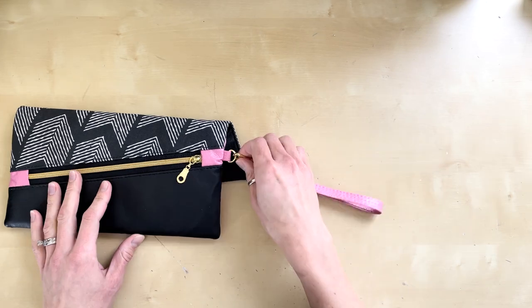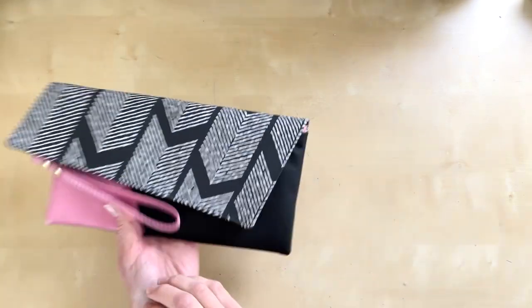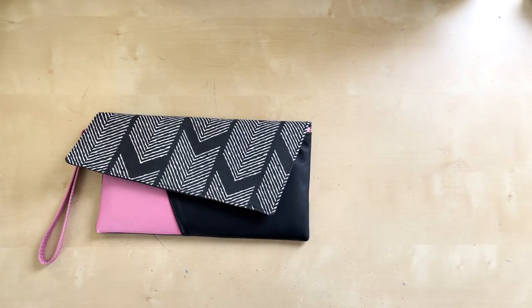This pattern includes a removable wrist strap with the option to add a second connector to make it a crossbody bag.